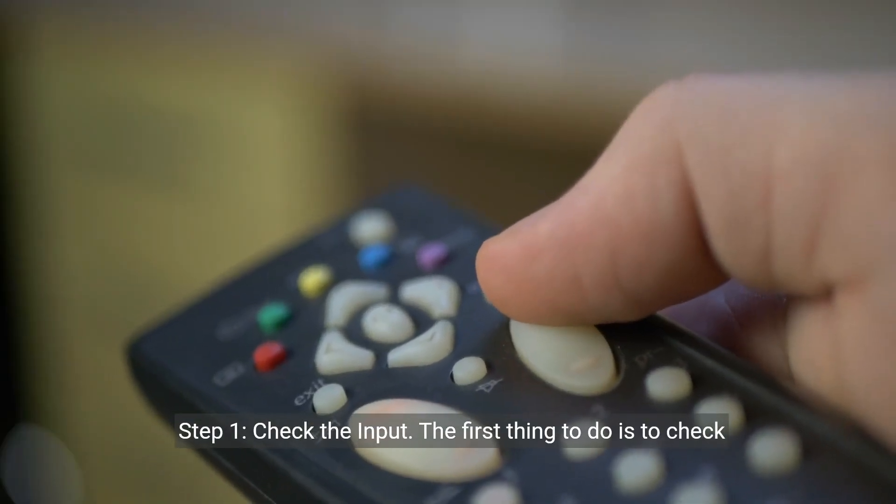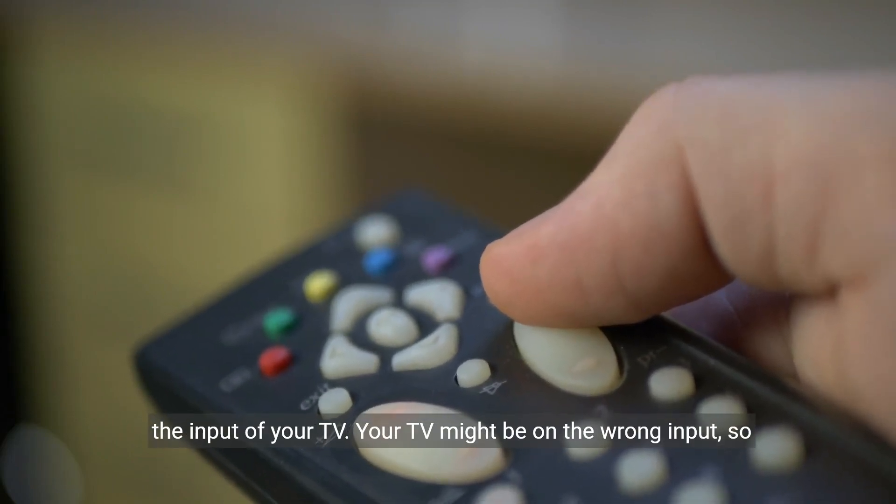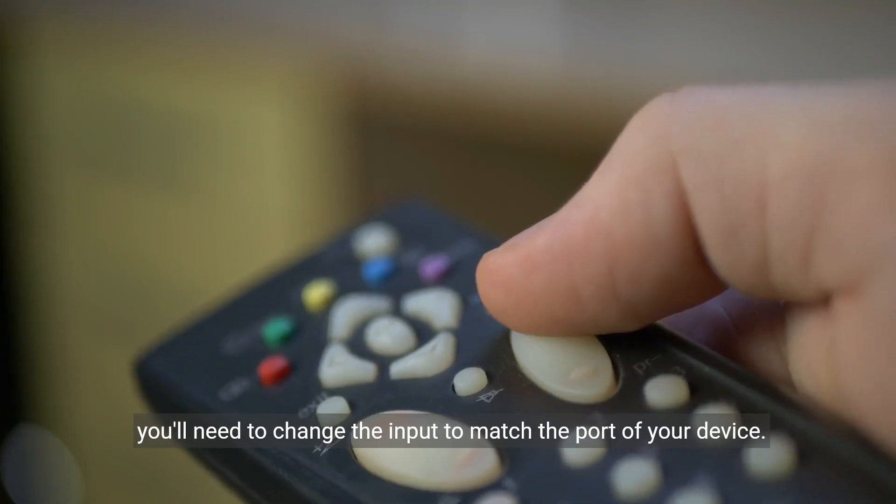Step 1: Check the input. The first thing to do is to check the input of your TV. Your TV might be on the wrong input, so you'll need to change the input to match the port of your device.